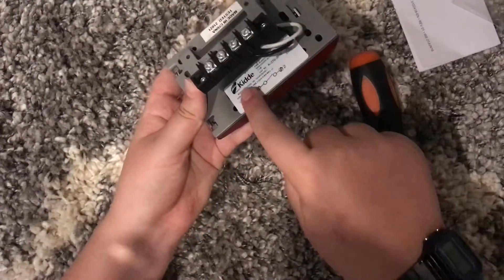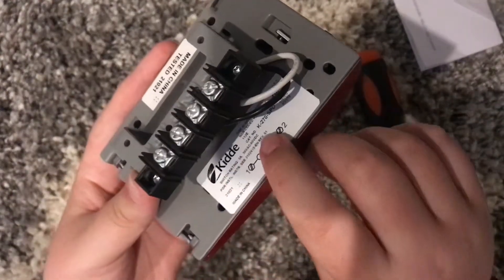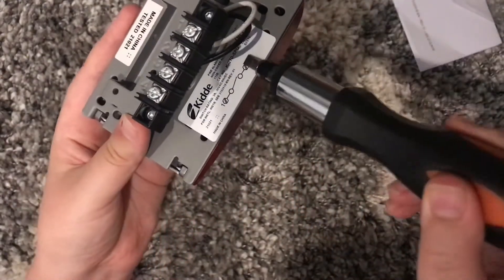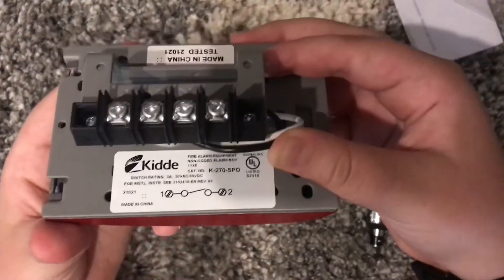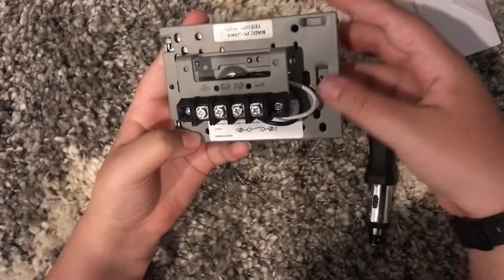Right here you can see the label. It says KIDDE, and then the model number is right here — it says K270 SPO.